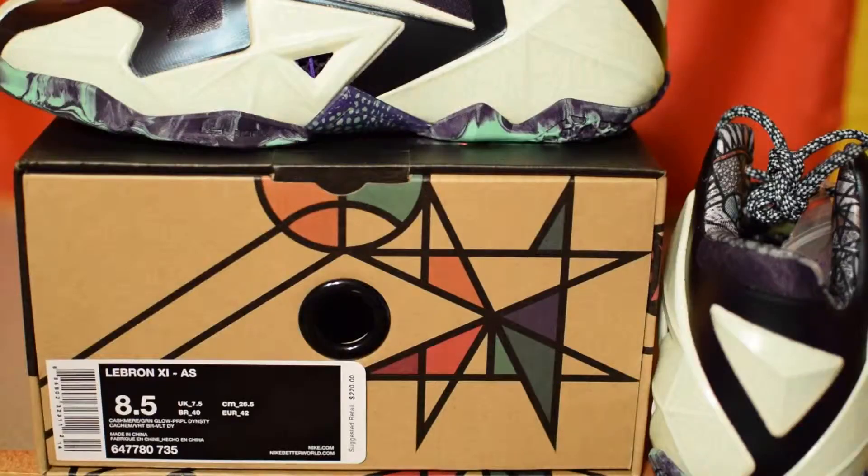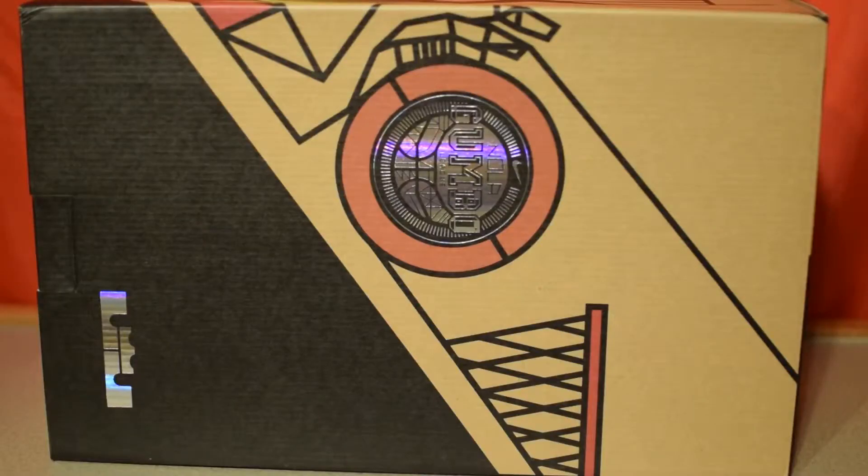This LeBron 11 released on February 14, 2014 for $219.99, but I missed out on that release and wasn't able to pick it up until Finish Line restocked on July 31, 2014. The official colorway for the shoe is cashmere, green glow, and purple dynasty. The box that the LeBron's comes in puts emphasis on New Orleans, which happens to be the location of the 2014 All-Star Game.